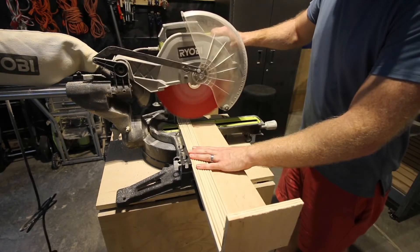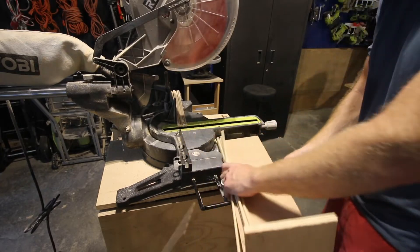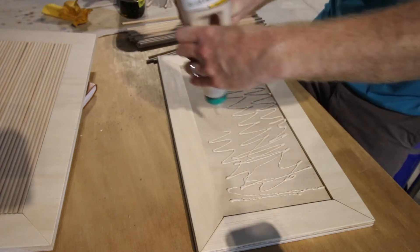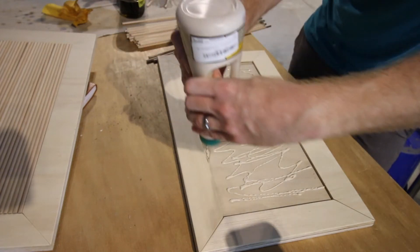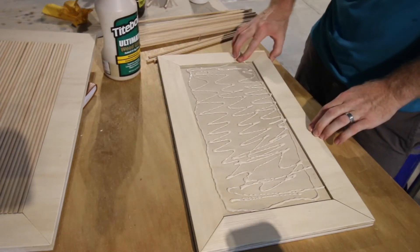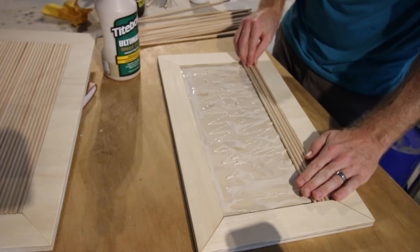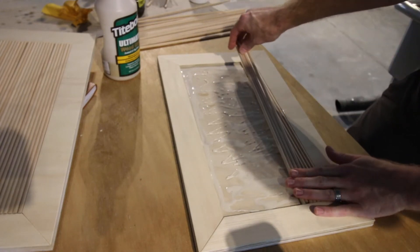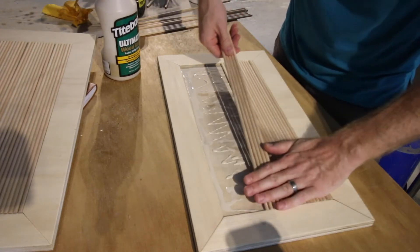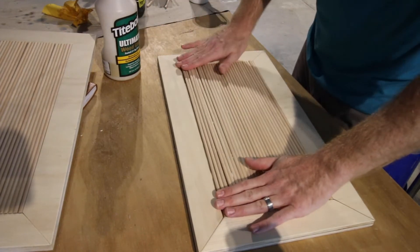Now it's time to do the fluted front. We built a little jig to make sure all of the dowels were cut at the exact same length. We cut a bunch of dowels down using our miter saw and got them ready to attach to all the drawer fronts and door fronts of the buffet table. With the wood inside the trim on all of the drawer fronts and door fronts, we attached all of the dowels — this makes the fluted front. There were a lot of dowels to cut, and snapping them all into place took a bit of time.